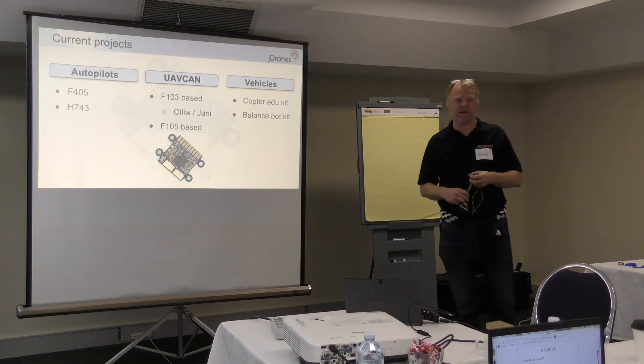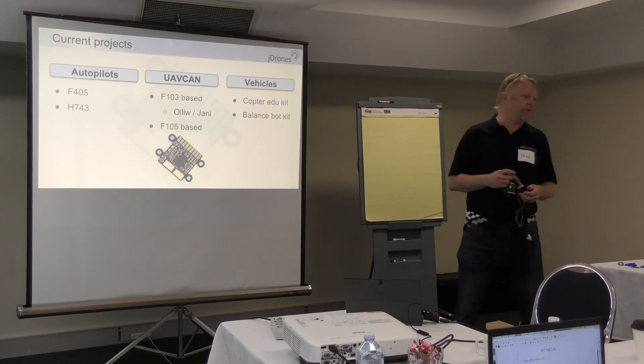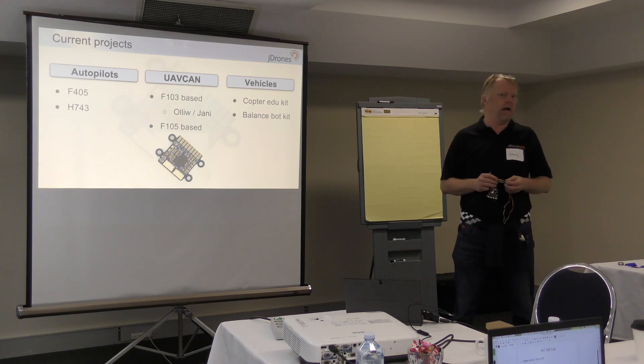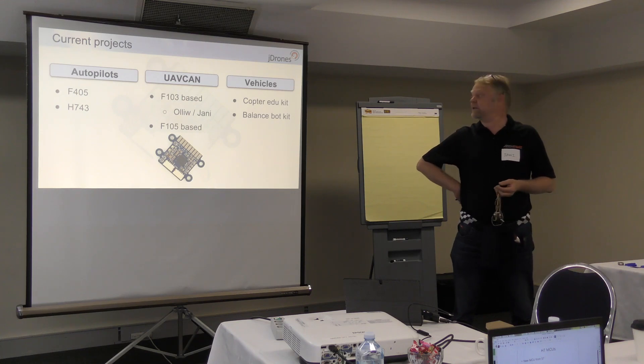Then of course there are some rovers, similar to what Aion Robotics is working on — the R1s and others — but we have some which are a little bigger.